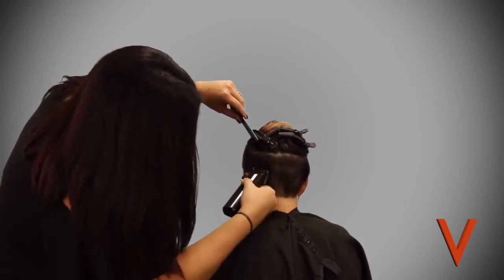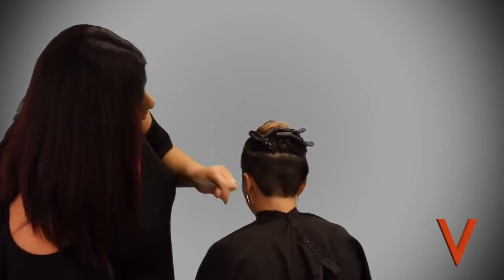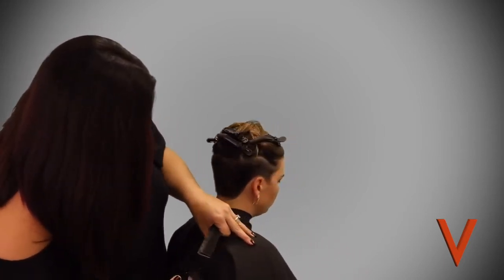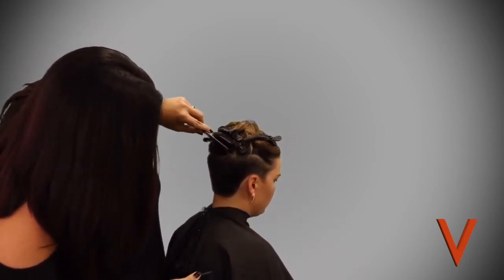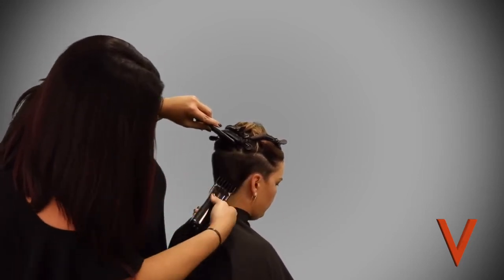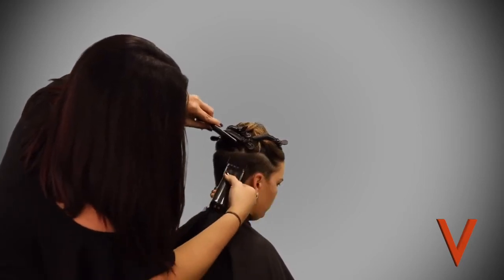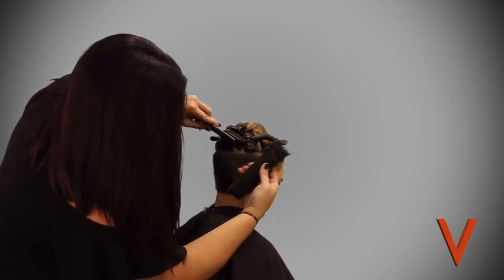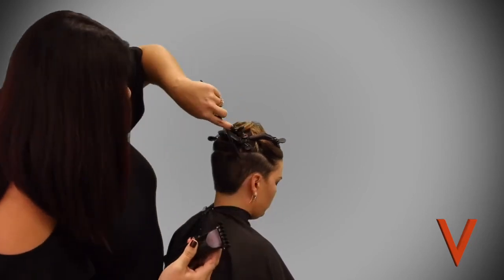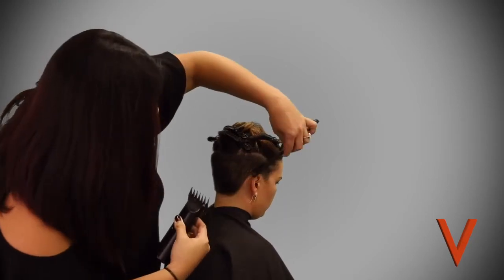Notice her trick too — sometimes you can take that comb and if some baby hairs are falling down, you can hold them out of the way with the comb while you're cutting underneath. Keep watching as she just continues trimming this up.